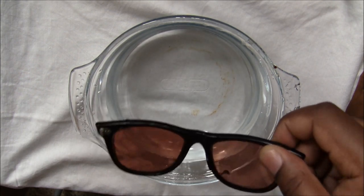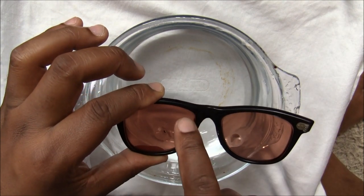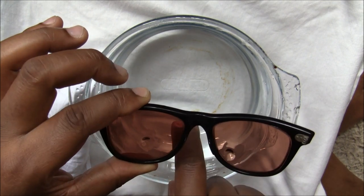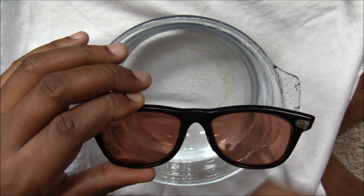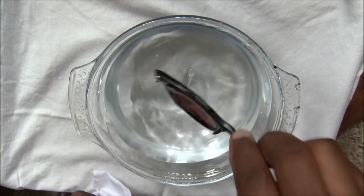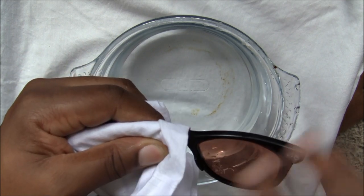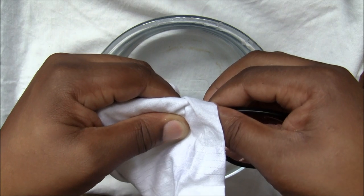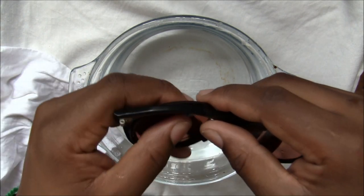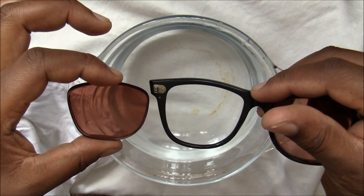We're going to pretend these lenses are glass. Before I do that, I'm going to put pressure closest to the nose bridge and force the lens outwards — towards the front. I hold the frame in this area here. So my thumb is near the nose bridge, my other thumb is on the nose bridge, and I push out — and there we have it. That's how to take the lenses out of a Wayfarer frame.